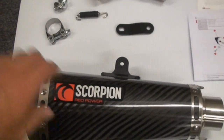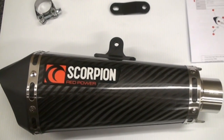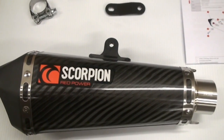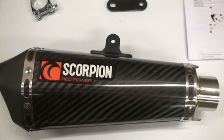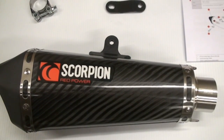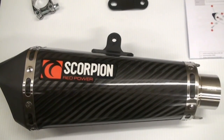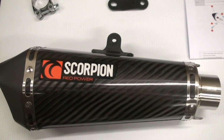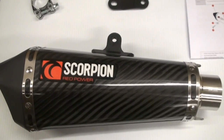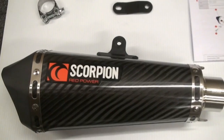The nice thing about the carbon is it doesn't get as hot as the metals do, so if you somehow accidentally touched it with the back of your leg, your pants, your ankle, whatever — it's not gonna burn your skin off like metals do. It's hot, but it definitely doesn't burn your skin like aluminum or stainless or titanium. So that's definitely an extra benefit of the carbon besides the look and the lighter weight.